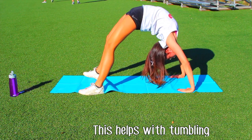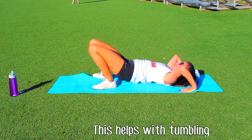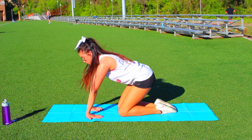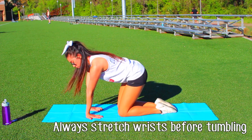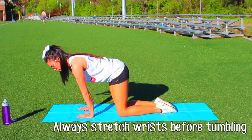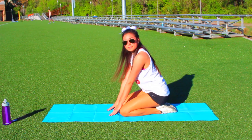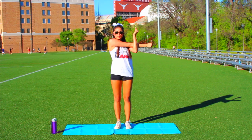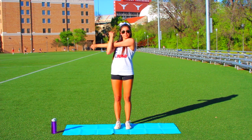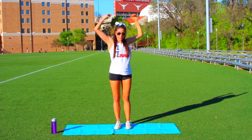I also do a bridge, which will help with tumbling — and if you're a flyer it helps with your back flexibility. Then I'll roll my back out, which is important to do before practice as well. Always stretch your wrists before tumbling: do the front, the back, the tops of your wrists, and go in circular motions. If you're going to be a base or doing tumbling, stretch out your arms too — it's very crucial because it could prevent an arm or shoulder injury.